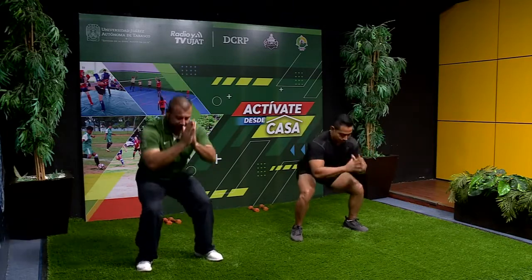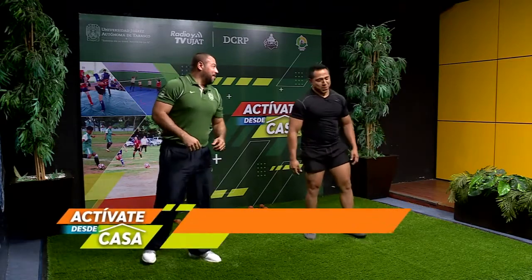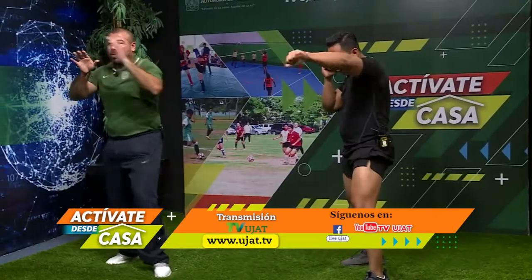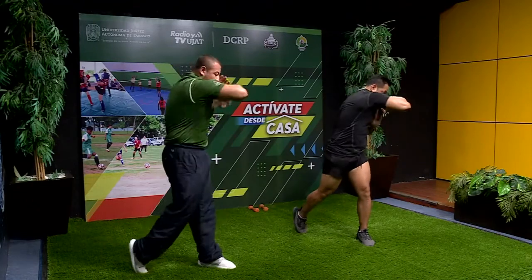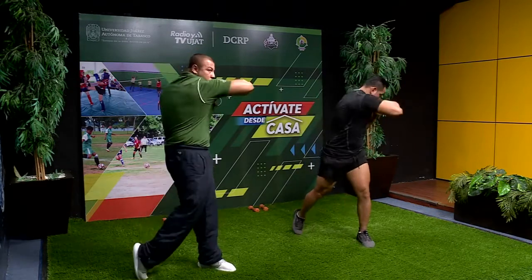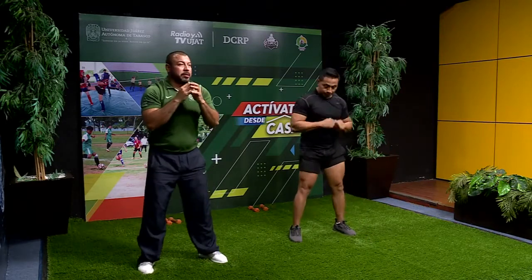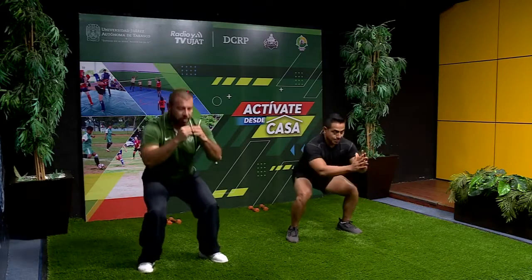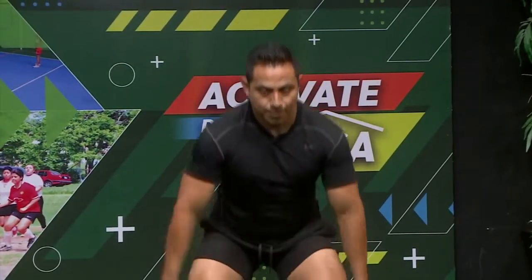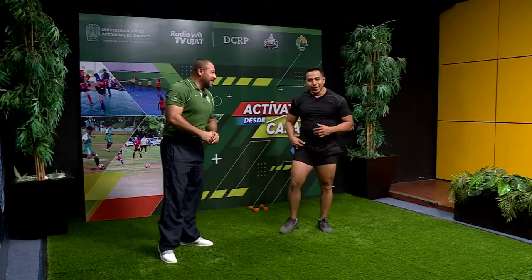Sentadillas: uno, dos, tres, cuatro, cinco, seis, siete, ocho, nueve, diez. Al maestro esto le es pan comido. Seguimos trabajando en guardia y ahora trabajamos los dos: golpe recto y codo recto, combinamos. Contamos: uno, dos, tres, cuatro, cinco, seis, siete, ocho, nueve, diez. Otra vez sentadillas: uno hasta diez. ¿Cómo vas sintiendo el movimiento? Se siente. El trabajo cardiovascular, la estimulación de los cuádriceps.